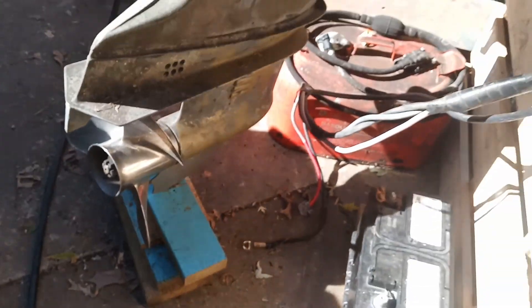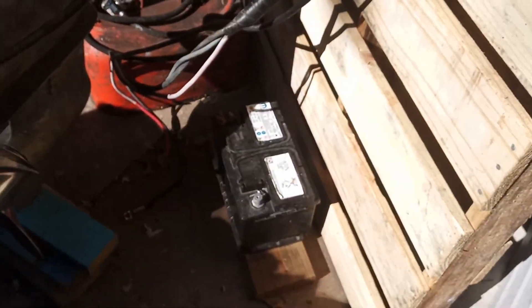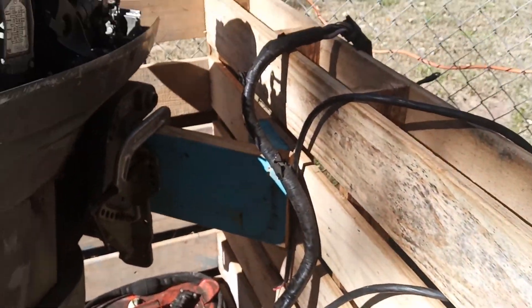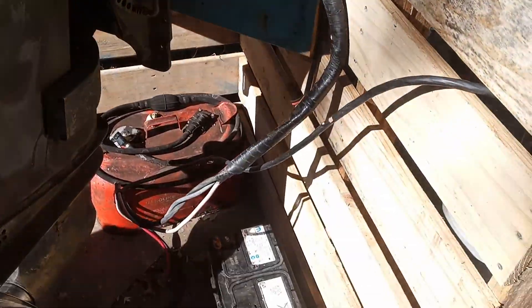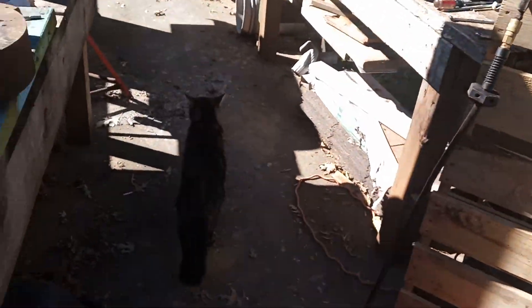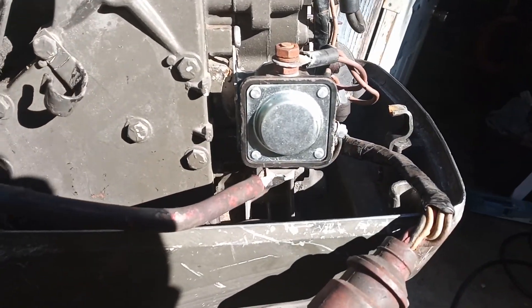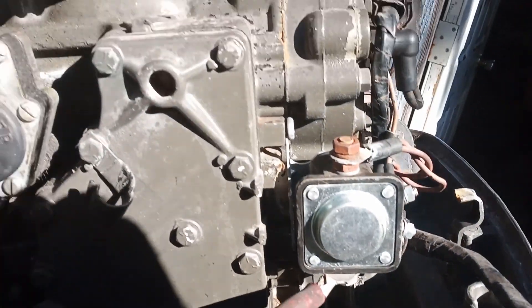Stainless steel prop, long shaft, temporary home on a couple of pallets. Pretty solid, I guess — it's holding it up. Starts and runs, just gotta do some tweaking: fix it, clean it up, get some parts and gaskets, and get all the water out of it — apparently there's still water in it. Anyhow, ciao.